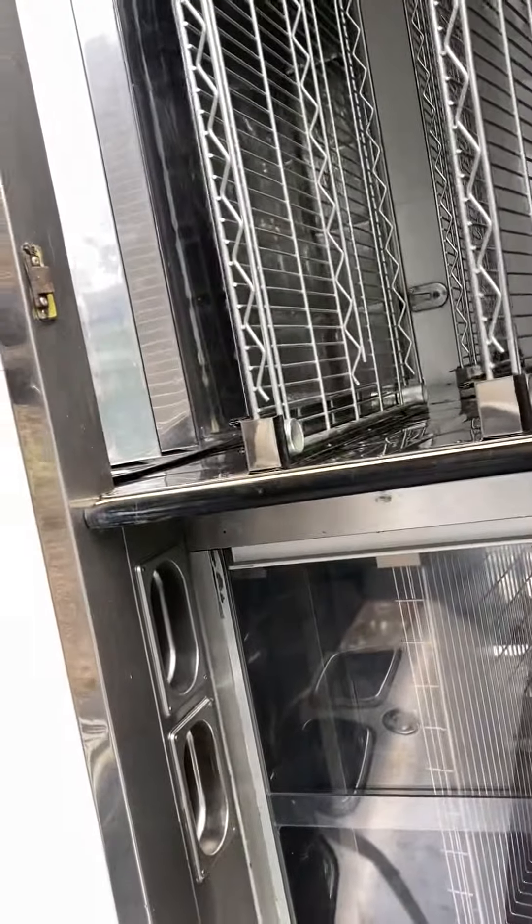There are a few jobs that have to be done on it — door catches and bits and bobs have got to be sorted out.